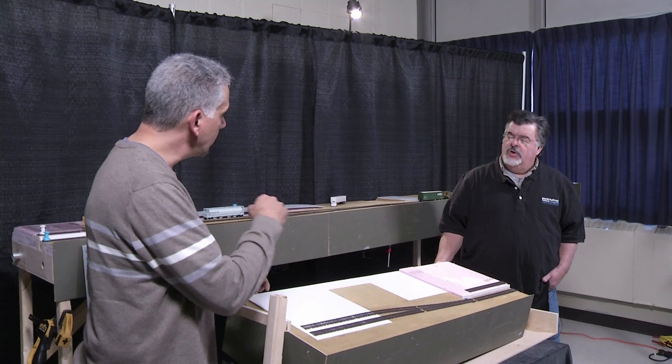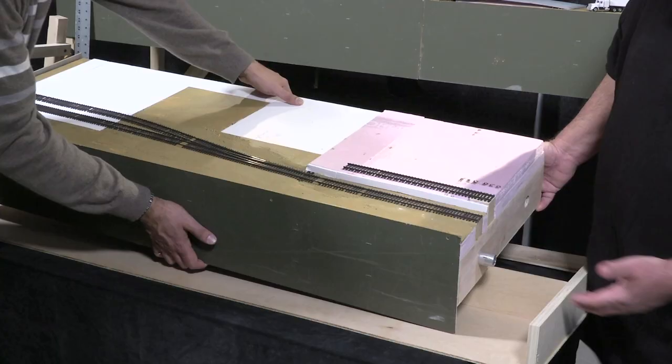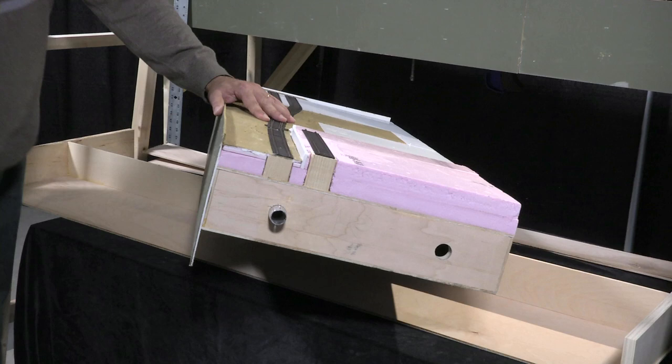Quarter-inch styrofoam and what? Fan fold — it's just a big long folded piece of styrofoam. So this foam right here seems to be about an inch thick? Two-inch thick. We've got the two-inch styrofoam and then this particular one for the factory is another inch on top.